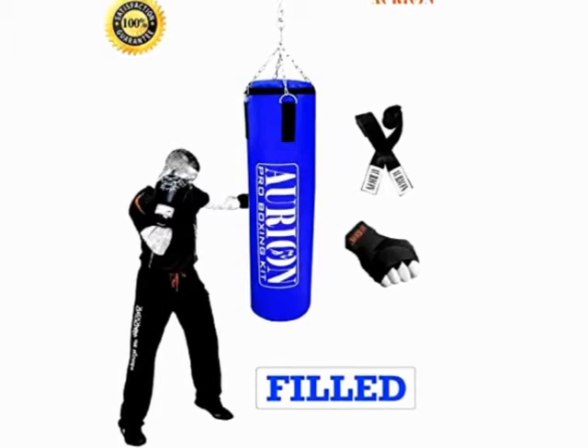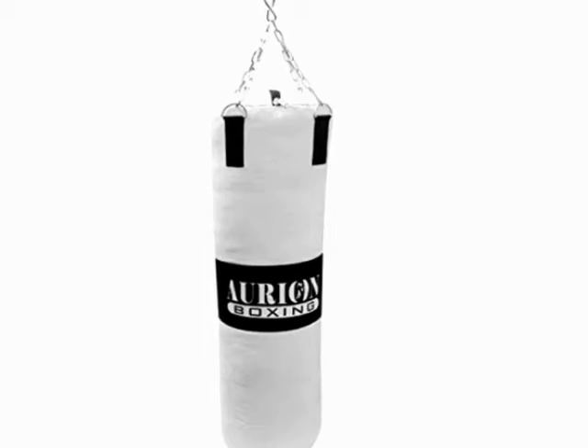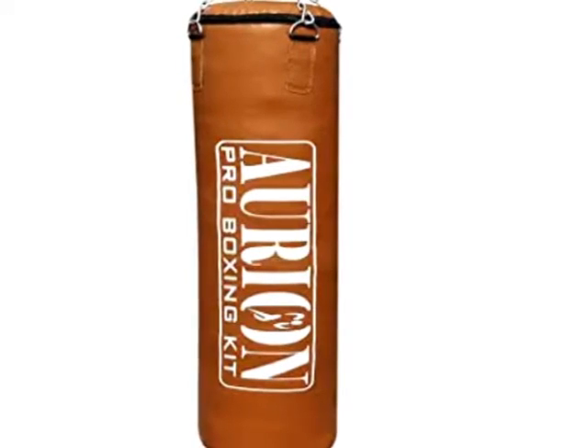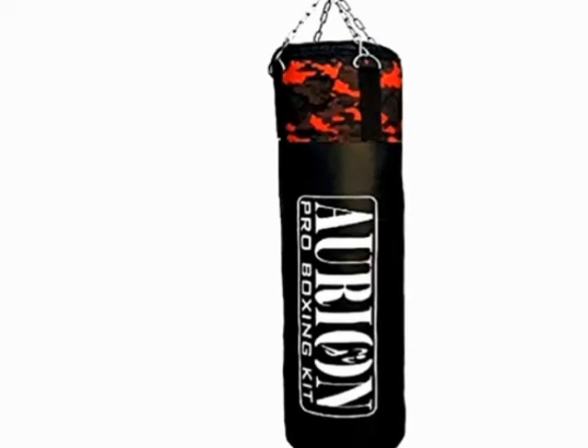The timing bag is usually suspended from the ceiling or the floor by a board cord, developing timing, hands, and coordination. Now let's talk about Orient World. Orient World has a strong punching bag, unfilled, for boxing, MMA, and sparring.